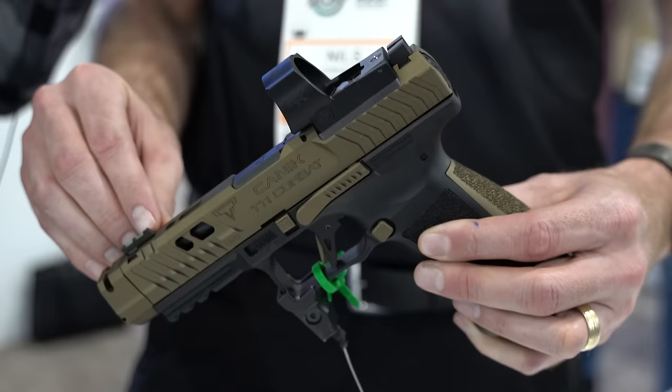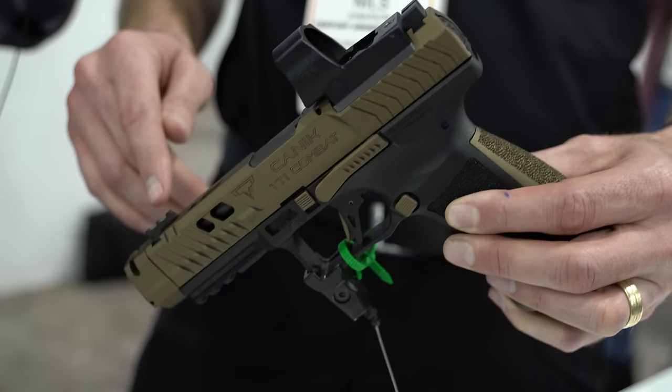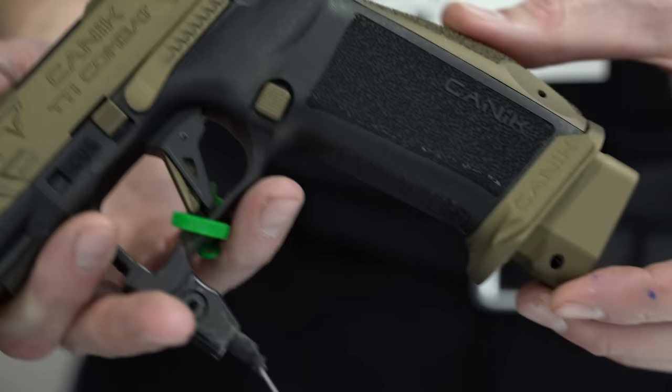One of the small details Taran added is a really high fiber optic rod in the front sight. The thought process is: if you aim using the fiber, it's a different point of impact than the top of the blade. If you're trying to be accurate, you use the steel; if you're trying to be fast, you use the fiber. With the fiber optic set high, it gives you a very close point-of-aim to point-of-impact difference between those two.